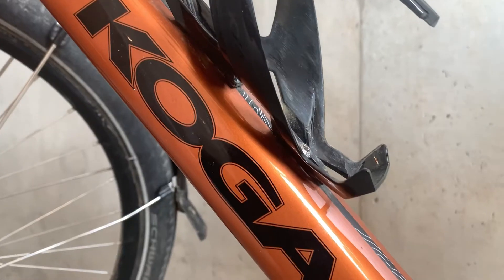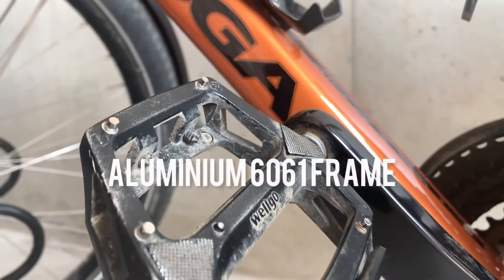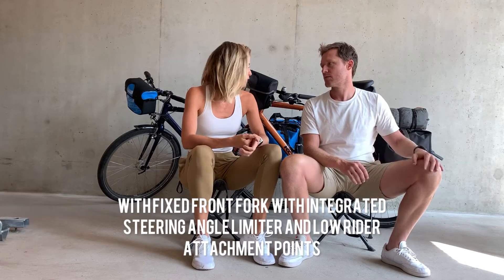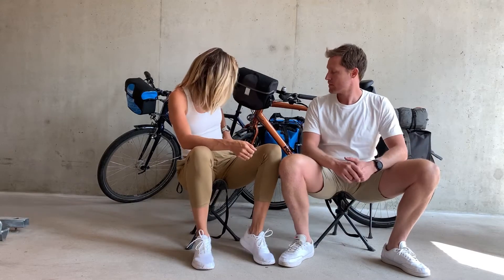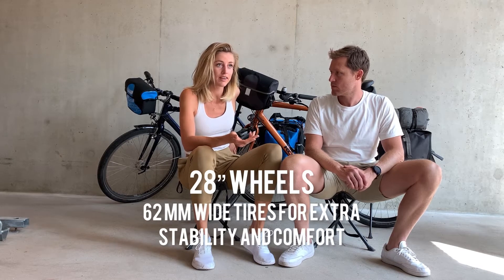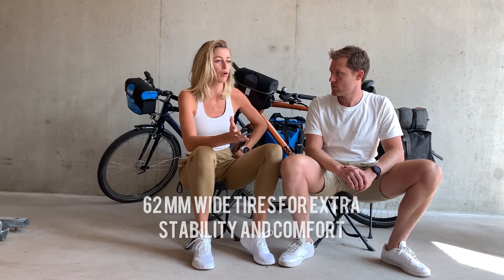What I really enjoyed about these COCA Signature bikes for bikepacking is that they're very sturdy, so you feel very safe because it's a robust bike. What I also really enjoyed is that the tires are quite thick, almost like mountain bike tires, which means that you're not limited to just road.